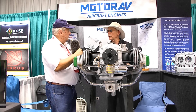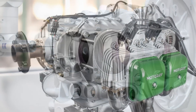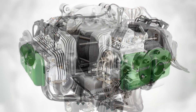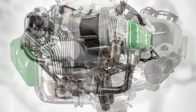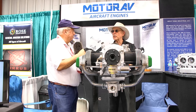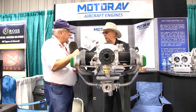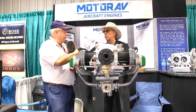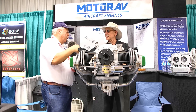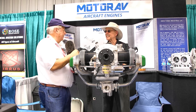When do you expect to deliver your first engines? After we're certified. The company says we must be certified, then we are sure we can show all the customers that we have a real good engine for them — certified ASTM. We hope after July or at Oshkosh we'll be ready to deliver engines to normal consumers. The factory is ready and we already have all the parts in stock, just waiting for certification.